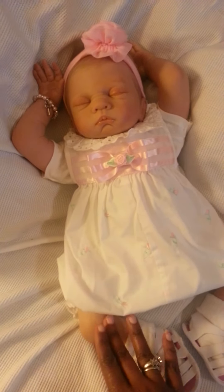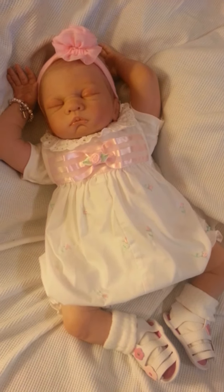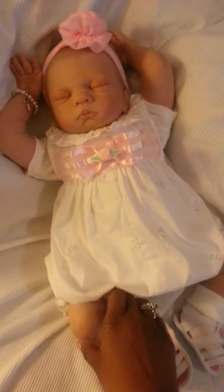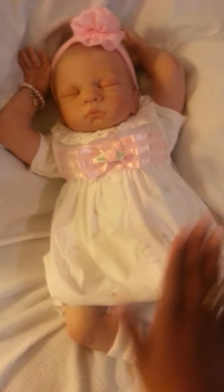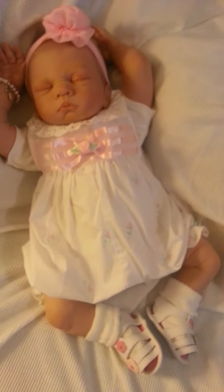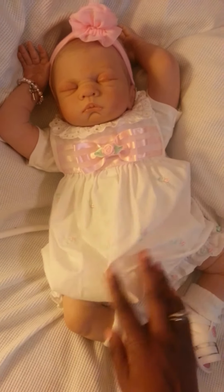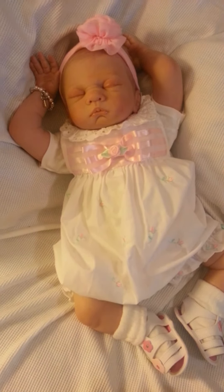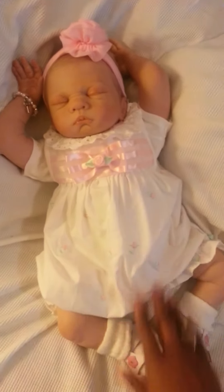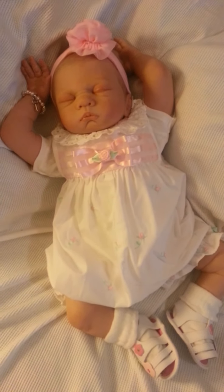I did not reweight her limbs, although I do have the fine pellets — it's kind of that sandy consistency. I'm just going to leave her arms and legs as they are for now and see how I like her with just her main body being redone. Since I have the supplies to do the rest of her limbs, I may decide to go ahead and do that later on this week.